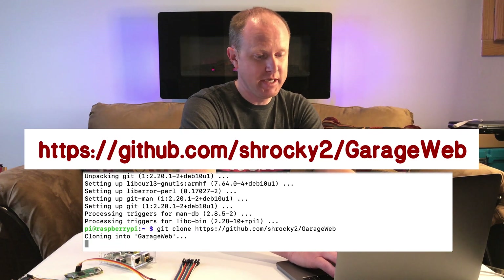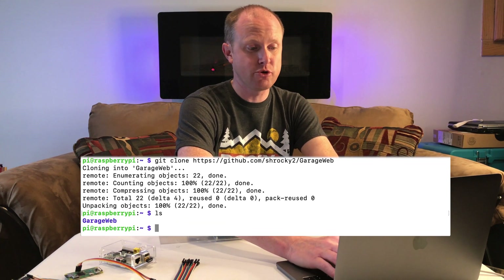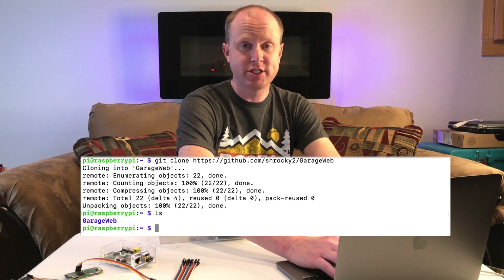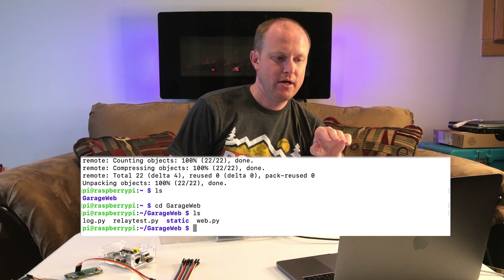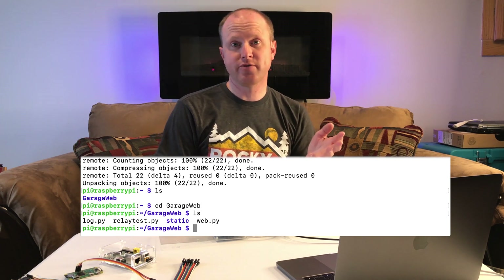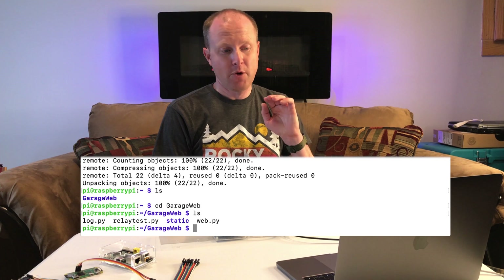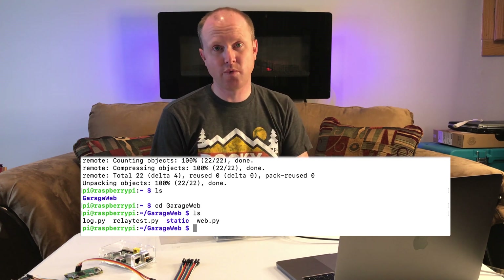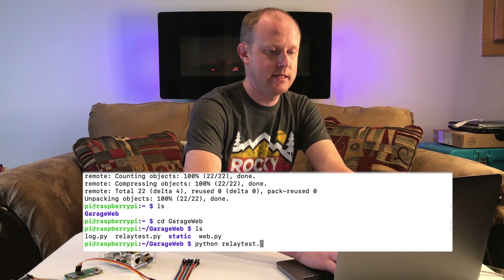With git installed, we can now download my code off GitHub. Type git clone and then the address of my GitHub page. With all that code downloaded, if we do an ls command we'll see it created a directory called garageweb. We can change directory into that, and when we do an ls command we see there are four files in there — three of these are Python code files and one is images for the Flask server to display on our phone.